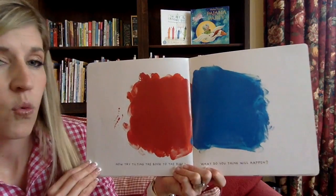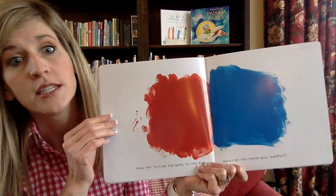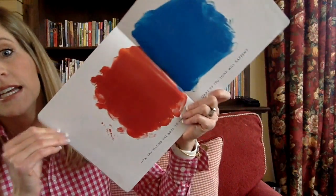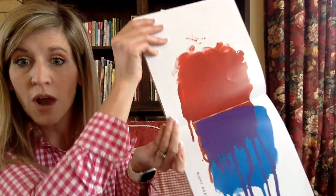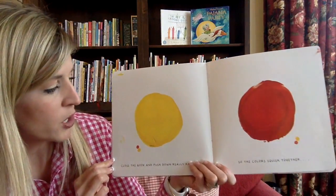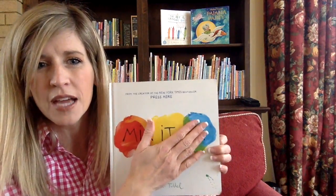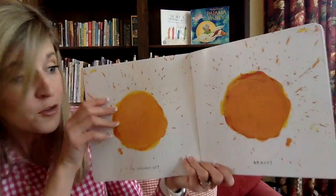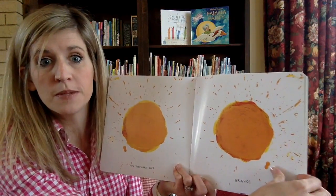Now try tilting the book to the right. What do you think will happen? This is my right — I know to you it's going to look off, but I'm going to tilt it and you tilt to your right. One, two, three — tilt, tilt, tilt, keep tilting. Look what happened — it dripped down and made purple. Now close the book and push down really hard so the colors squish together. I'm going to smash it really, really hard and then open it up. We splotched them together and made orange!